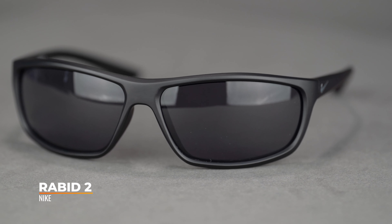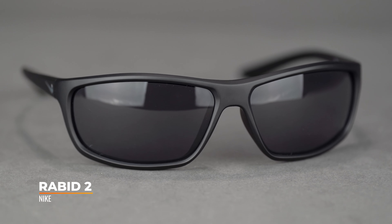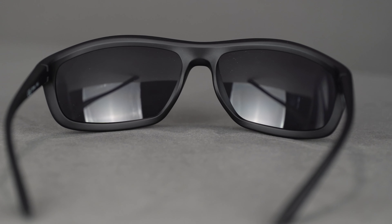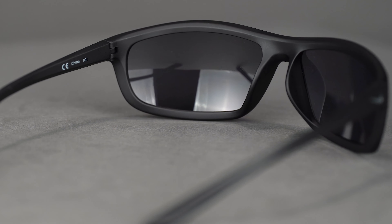First up we have the Rabid. This is a very straightforward wrap frame. For those of you looking for something that's not aggressively sporty but gives you coverage, doesn't look wild on your face, yet performs and functions really well — very versatile. I think this is a great option for you. This is the smaller version of the up-next Adrenaline, and so these two frames are going to share all of these features.